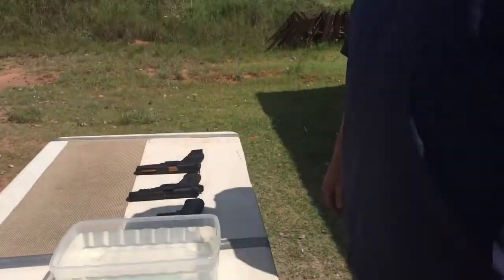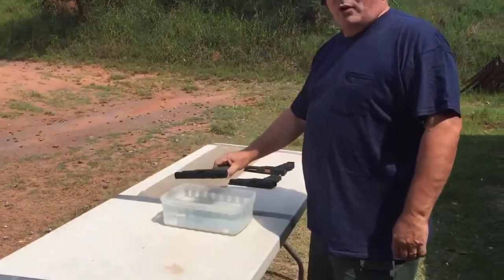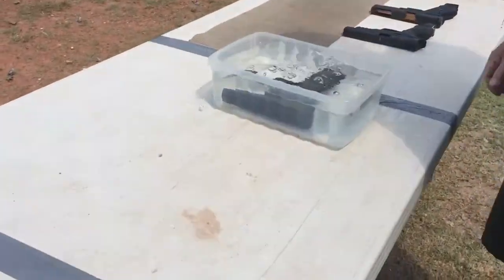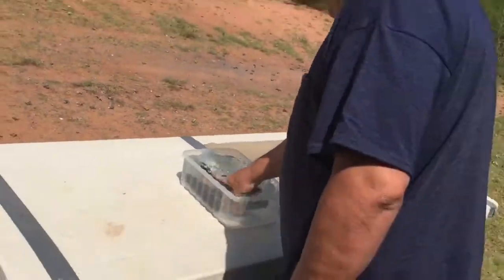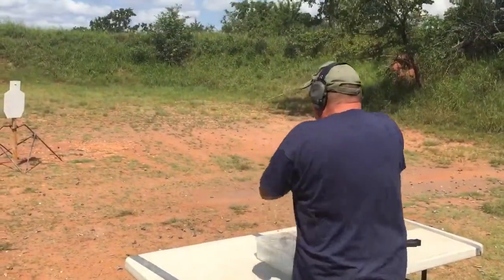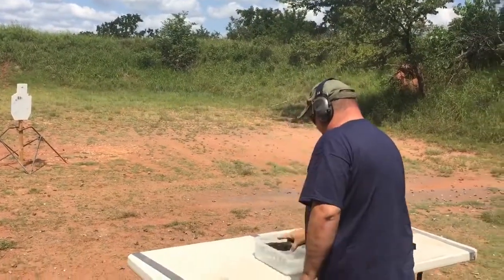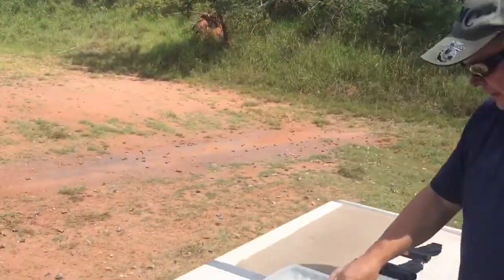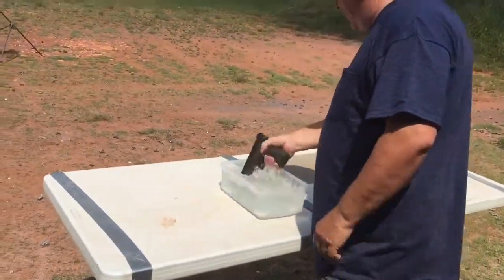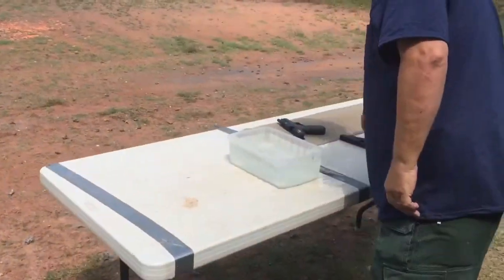And this is the basin of water. This is a lot cleaner than what they've got down in Texas right now. Springfield XDM — we're gonna put it in until the air bubbles stop. All right, a little bit more in the barrel there. Six more. Looks pretty good to me. That worked.